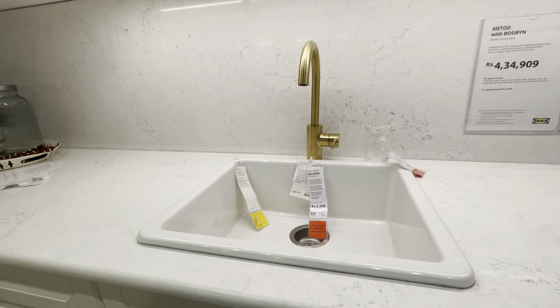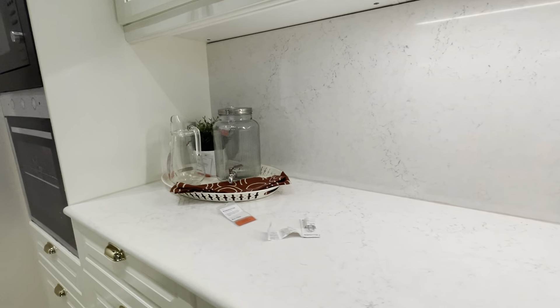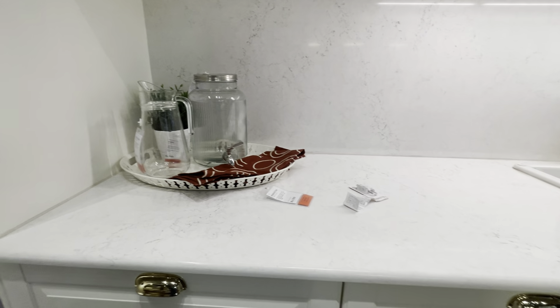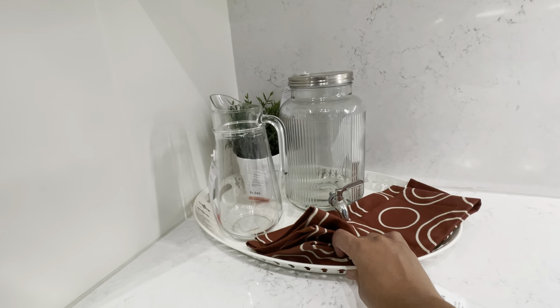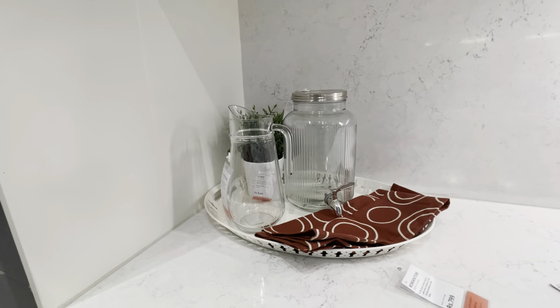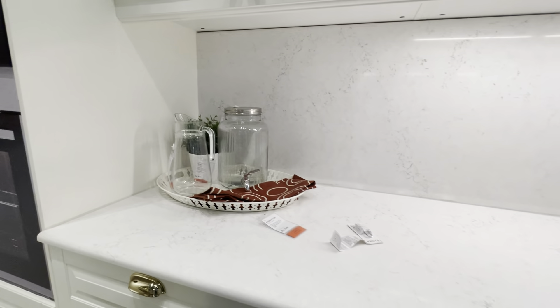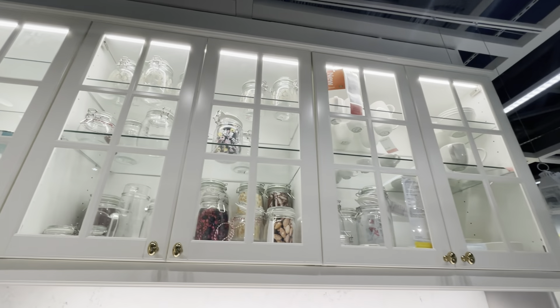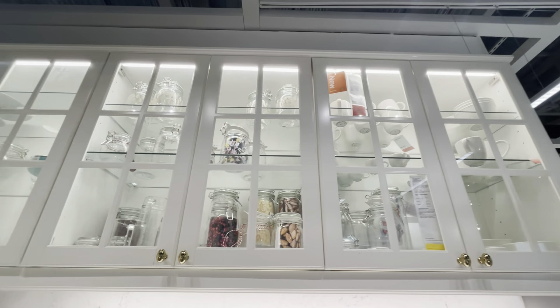I used to put a tap of gold colour. There are handles, and I used to put a bar in the back. Even the cutlery is gold colour. I used to put a brass piece with this as well. So the first theme is superb. In this kitchen, there are only accessories in gold accents — they are very good. White and golden is the first theme.